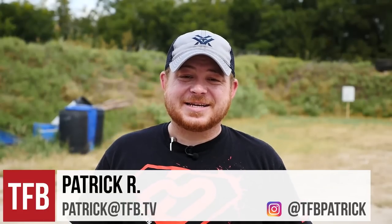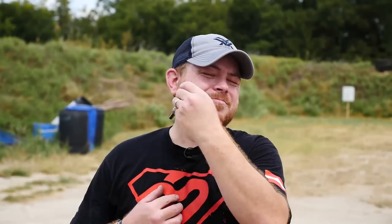Hey guys, Patrick R. with TFP TV, and today I'm going to talk to you about my pen here.